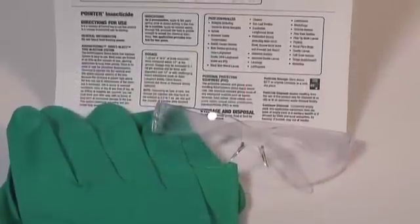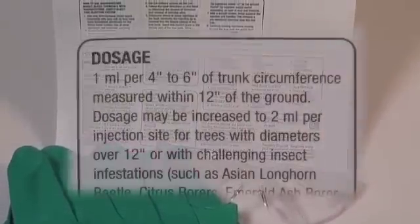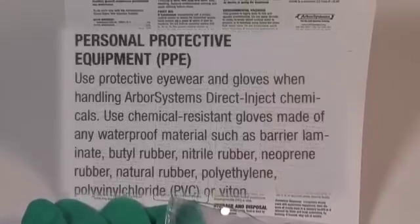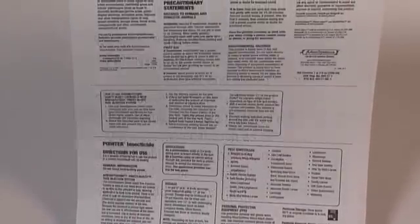Always read and follow all labels and instructions that came with the injector and chemicals. The chemical label provides dosage detail and injection spacing. Protective eyewear and gloves should always be worn when handling Arbor Systems Direct Inject chemicals.